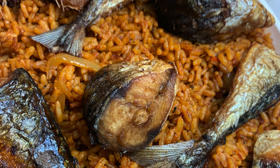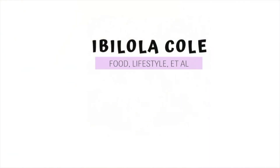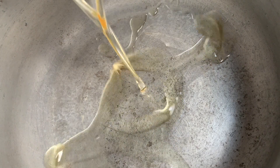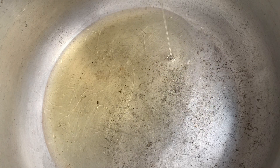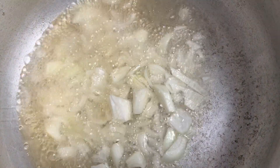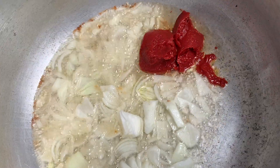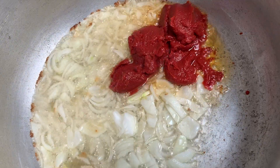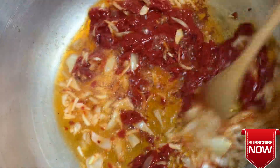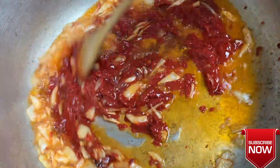Let's just get right into it. For my Jollof rice, to make the base — which is the sauce — I always use vegetable oil. Just a cup of vegetable oil is fine. I also add some onions. Onions give your Jollof rice a very nice flavor and taste. The moment you add your onions, everywhere is already smelling so nice. I love adding lots of onions. I also added tomato paste.